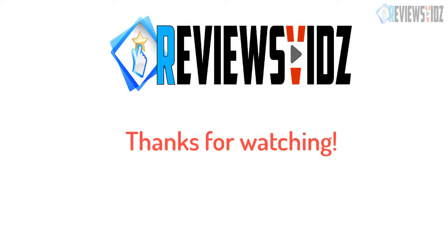Thanks for watching, hope you like this video. If this video was helpful to you, please remember to subscribe to our channel to see more videos like this in the future. If you have any questions related to the products we listed here, leave a comment down below and we'll get back to you as soon as I can.